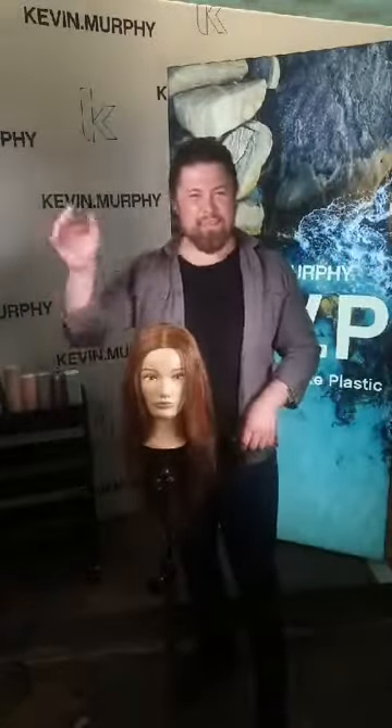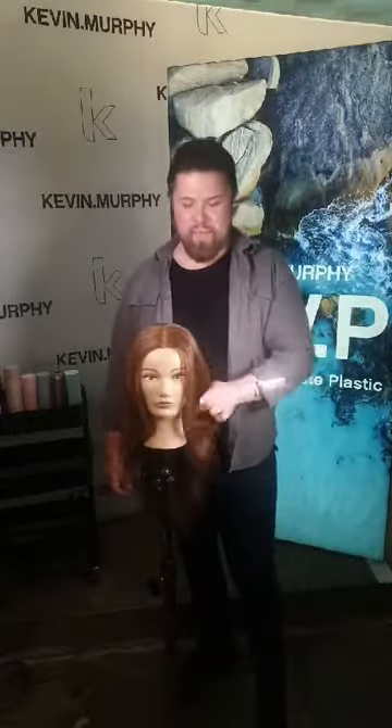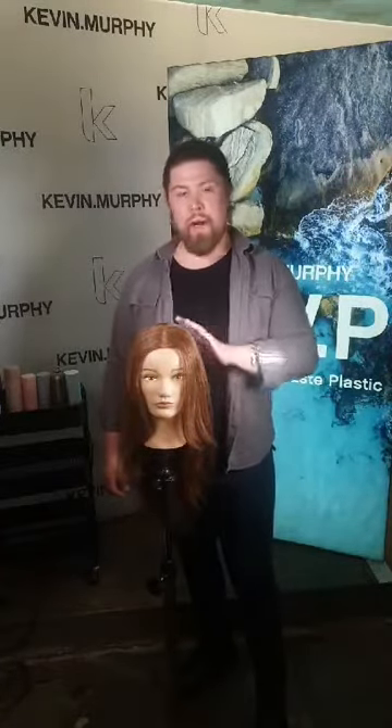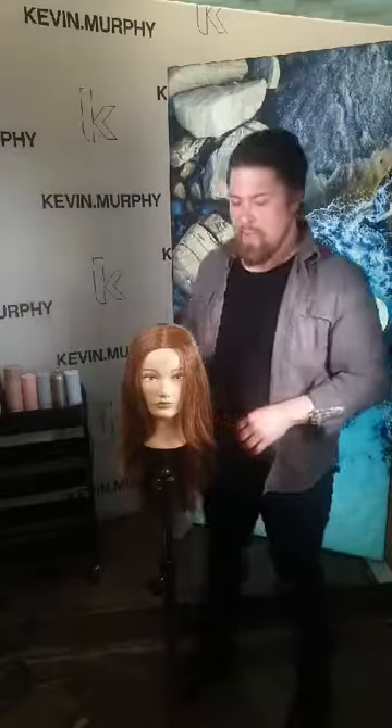Hello everybody, I can see some people popping into the live setting now. As I said, I've pre-done two mannequins for you with a small iron and a medium iron, and I'm going to do a large iron on this one. It's completely the same set for all three mannequins but just a little variation — I thought it would be a nice idea so we can see as many finishes as possible today.